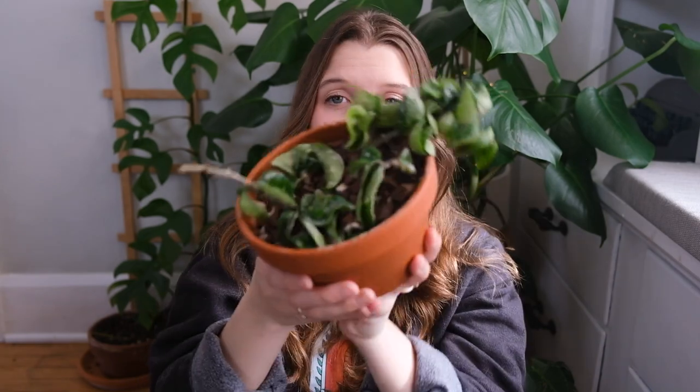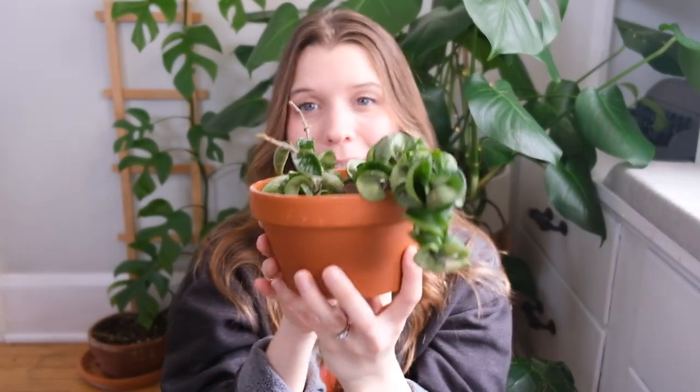It's like we take two steps forward, one step back type of deal, and I'm just getting tired and wanting my beautiful full plant. But again, patience is probably the key there.